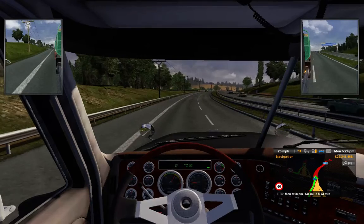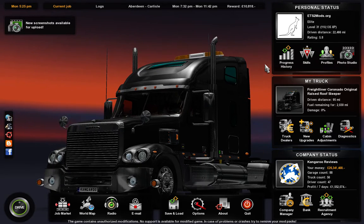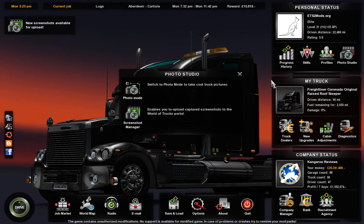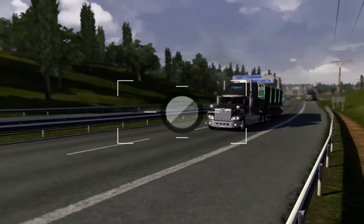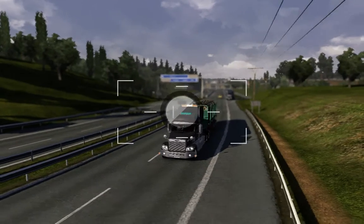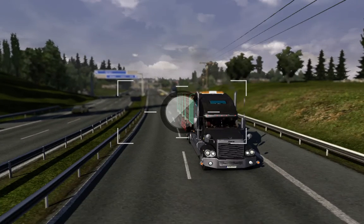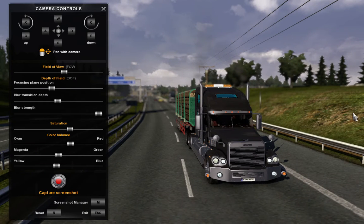This would actually be quite a cool place to get a photo of the truck. Let's go to the photo mode. That's pretty cool. I don't know whether that will be the one I use for the thumbnail, but there we go.